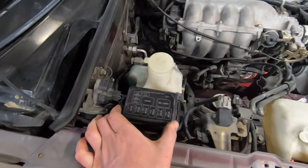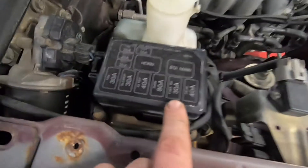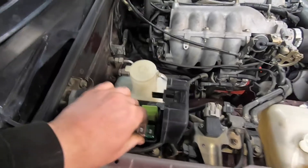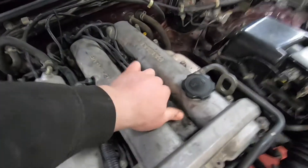Step two: I'm going to pull out the fuse for the fuel injection, so there won't be any fuel coming out of the injectors while we're doing the compression test. Then pull the spark plug wires.